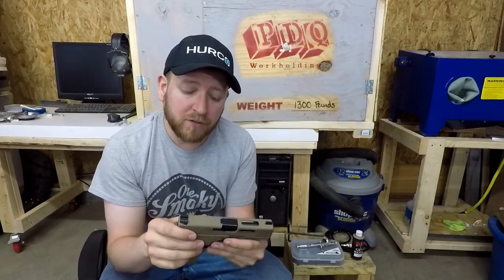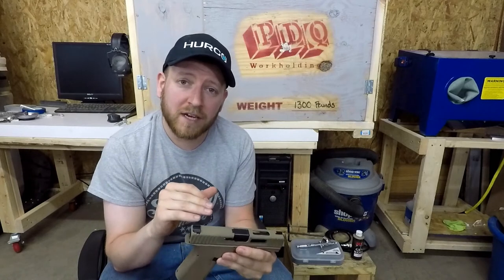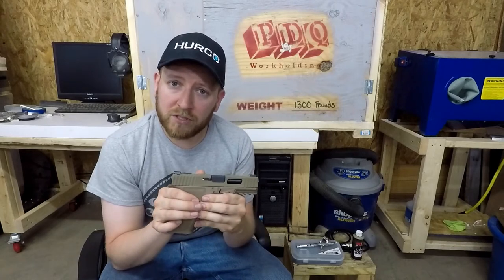To prep this I blasted it and then degreased it, just like the instructions say. It took a lot longer to prep, but prep is key with this stuff. You definitely need to check your oven temperature. I've got a small toaster oven, and what I did was get a thermometer, put it in there, and heated it up before I ever put the slide in.